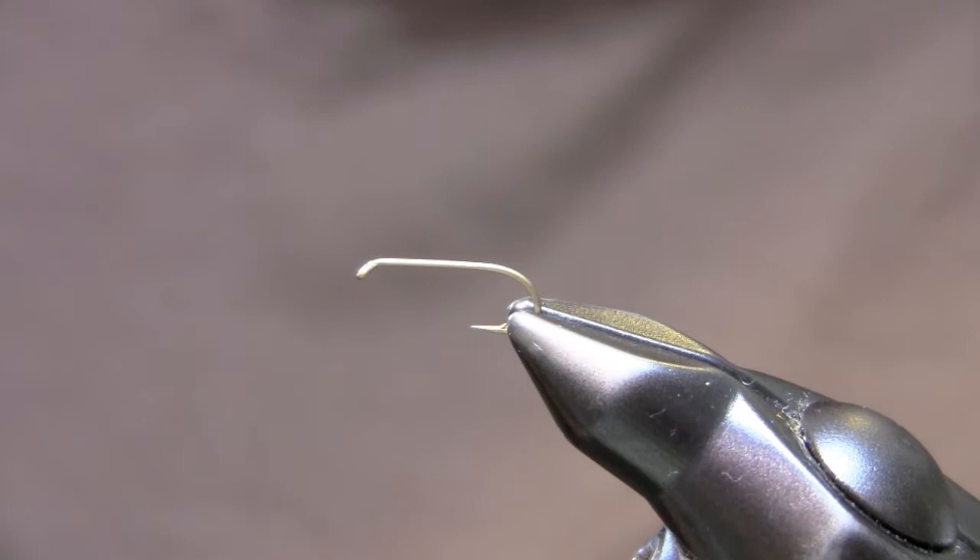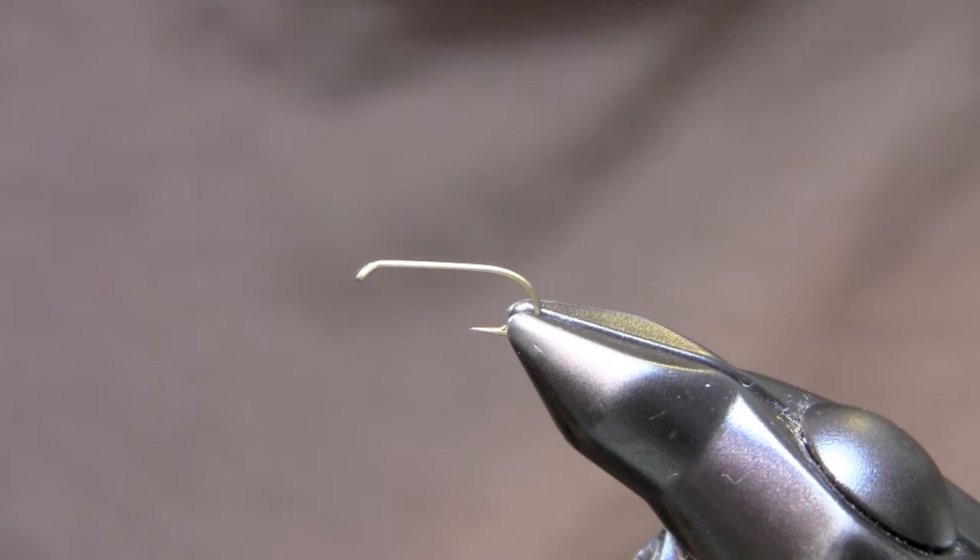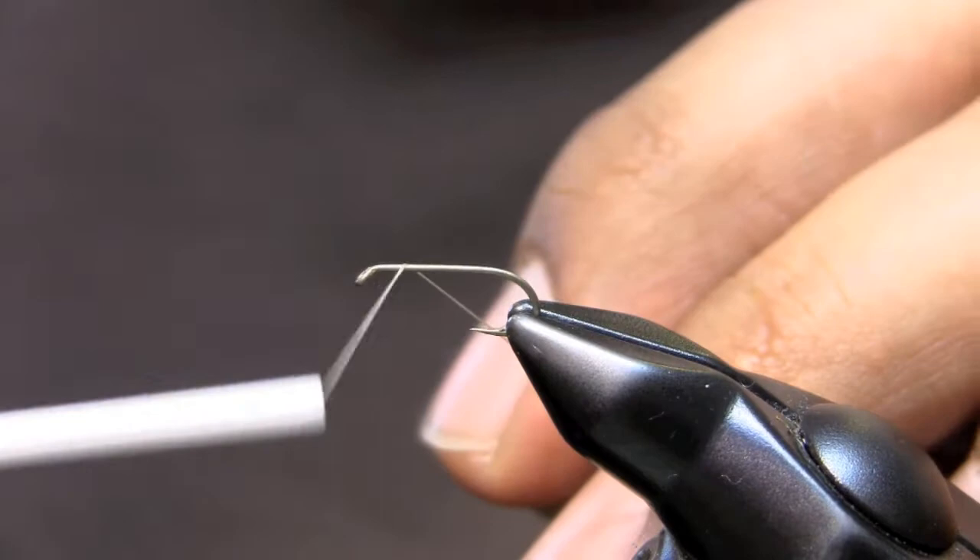Hi guys, I'm here to show you today the Fremisky's Fluttering Caddis. It's a great little pattern that we've been tying and fishing for a couple years now. It took me about three years to figure out how to do this correctly, and I think I've got it down to the way I like to tie it. So I'll show you a couple of those tricks here and kind of walk you through it.